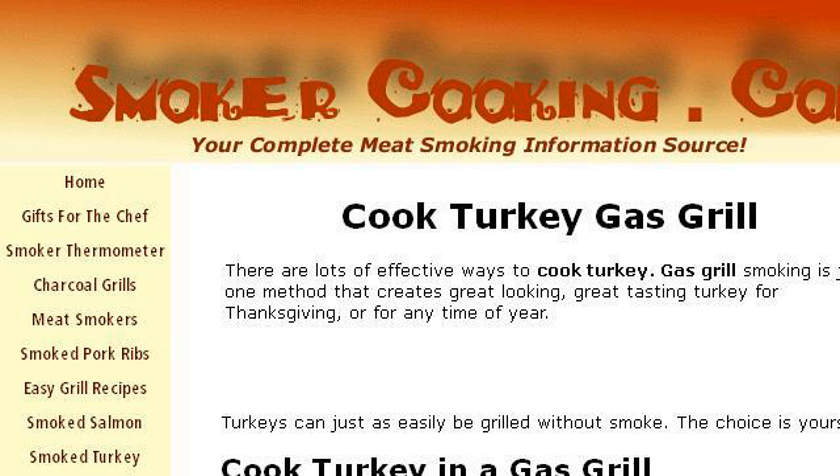Try also our second ranked site www.smoker-cooking.com, especially the page How to Cook Turkey Gas Grill Style — Grilling Turkeys. This is the link.